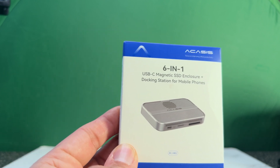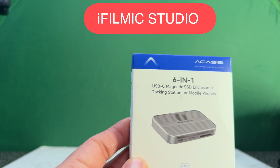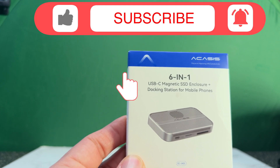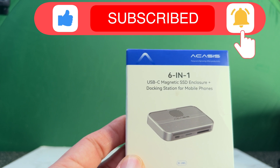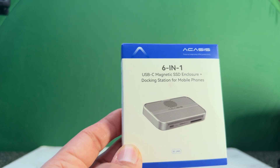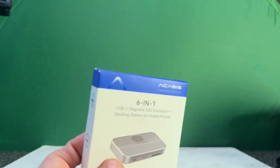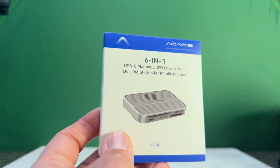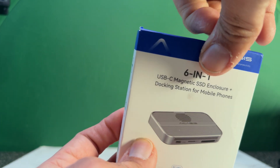My search for the perfect smartphone app continues and today we got the Acasys 6-in-1 USB magnetic SSD enclosure plus docking station for mobile phones. This is essentially an all-in-one solution, so you don't have to attach any hard drive externally. Let's see what's inside and take a look at the performance.